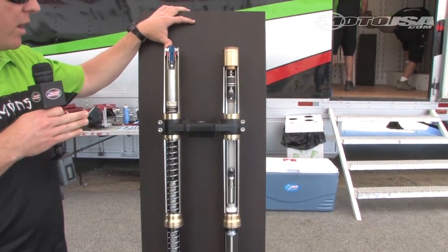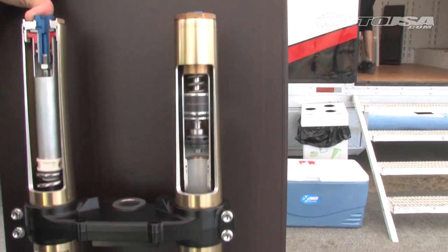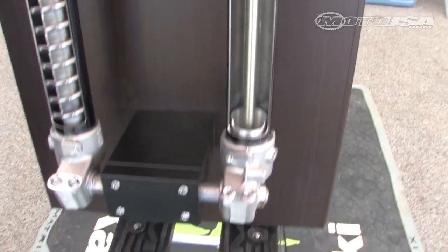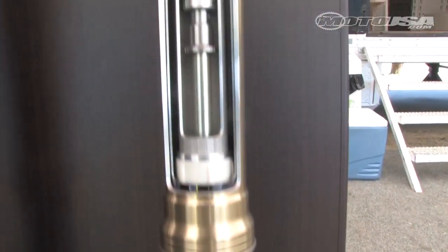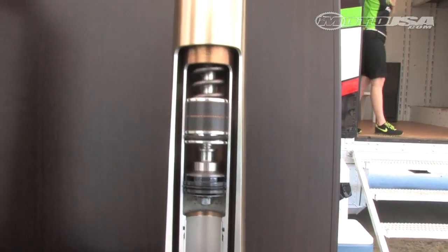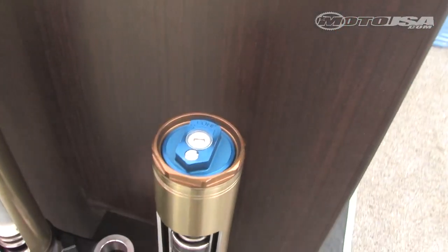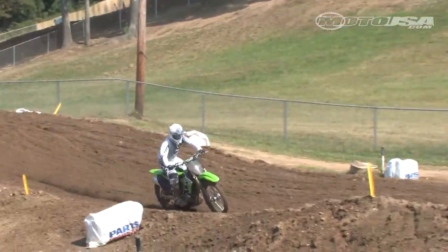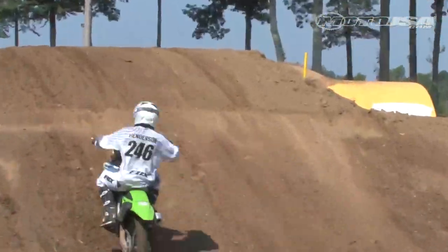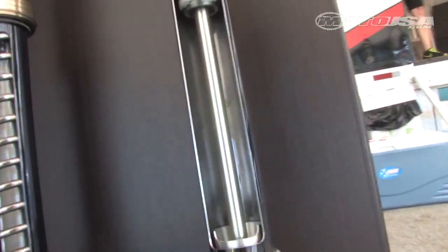Now as we move over to the left side fork leg, you'll notice there's no spring there. Like I said, we put the spring only in the right side, but now the left side utilizes a larger piston and handles all your damping. So compression on the top of the fork cap there and then rebound down on the bottom. And what it does is just provides great dampening characteristics.